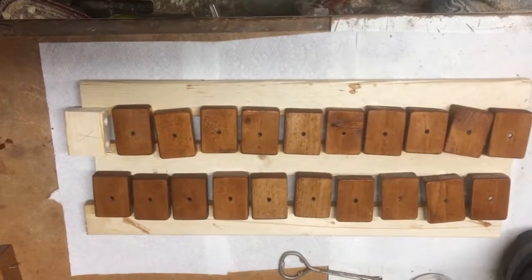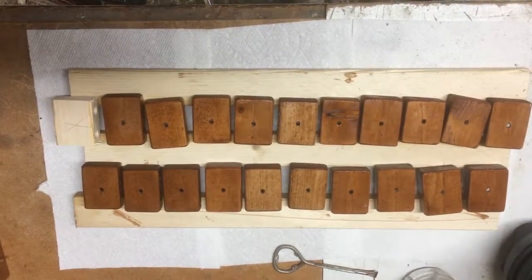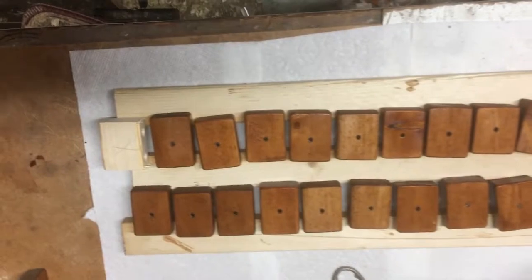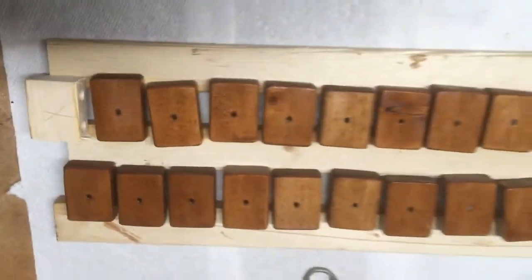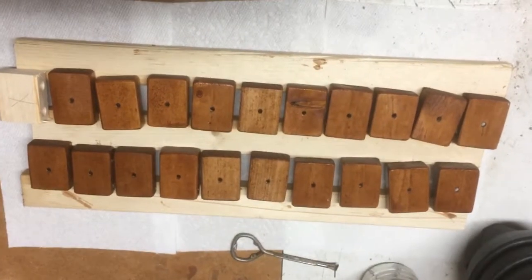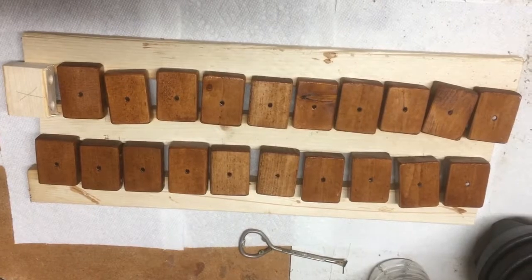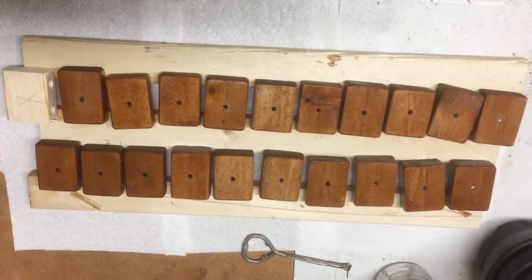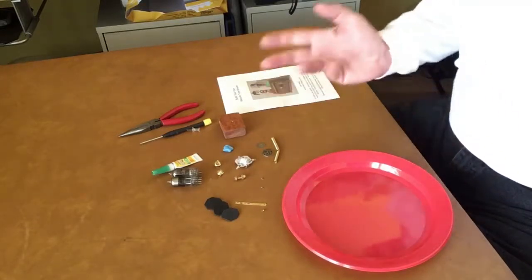Here are all the blocks stained up. I've got one natural one down here just to show you the difference — that's it, one coat. They're still shiny now but once this dries overnight they'll be a little duller and they'll be the perfect base for our little brooches.